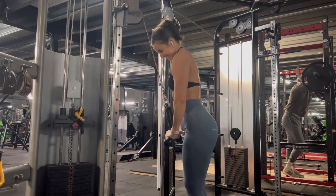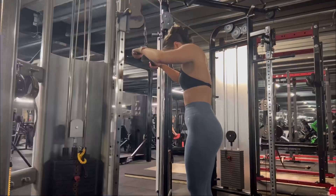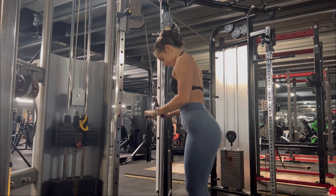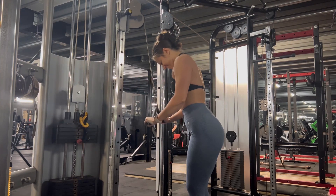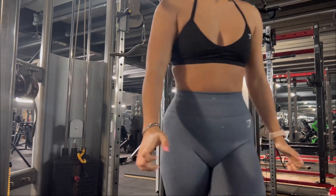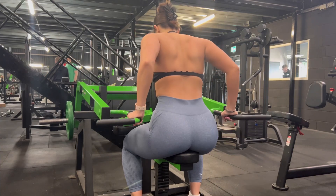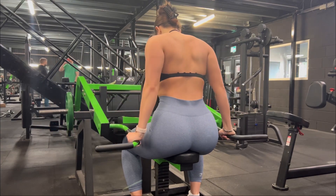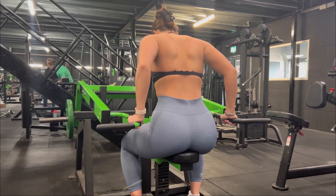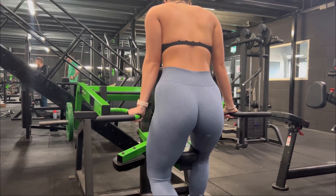By this point my arms were absolutely dead. I then changed the attachment on the cable machine and just did four standard sets. My final exercise of the session was this machine — I'm not entirely sure of the name but it's essentially a tricep dipper. When I tell you that I came off this machine and felt like my triceps had tripled in size — wow.